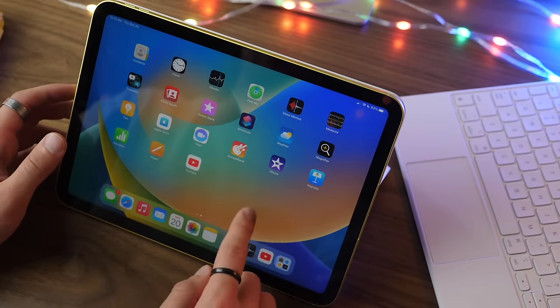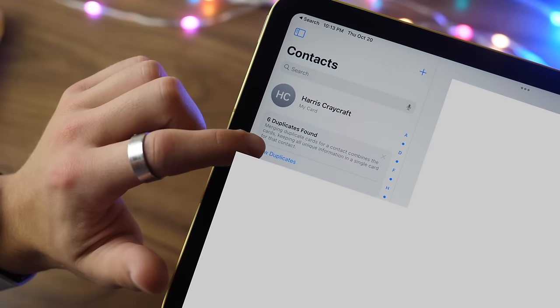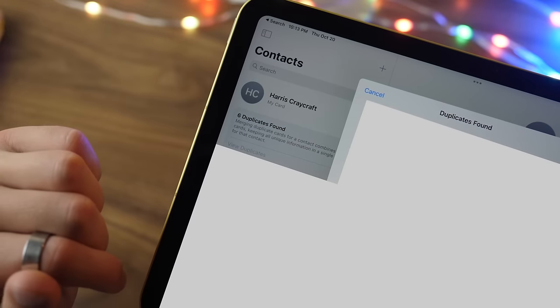There's also a fun new feature in the Contacts app. At the very top there'll be an option for duplicates, and if you click that it'll show you your duplicate contacts and give you the ability to merge them.